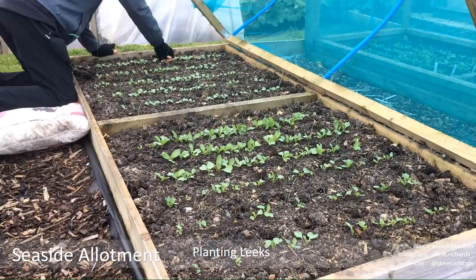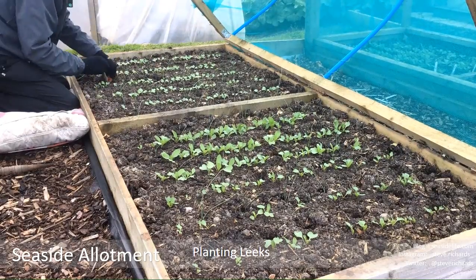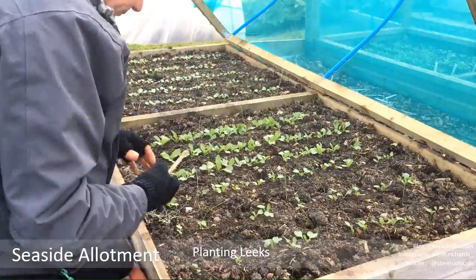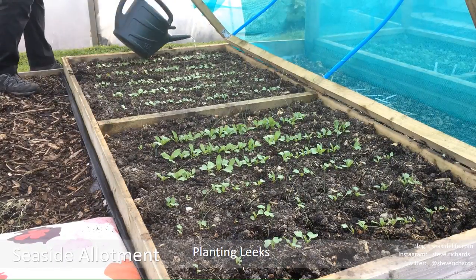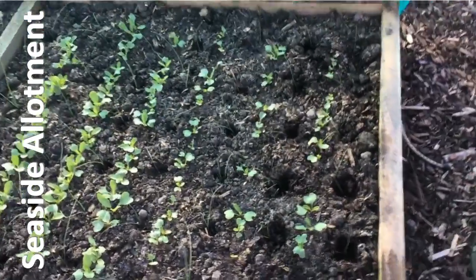The first job of the day was filling a few gaps in the leek bed. I ran out of leeks last time I was planting, so this time I got another pot that was ready and filled all the gaps. That's the leeks all planted - I think we've got about 15 in total.